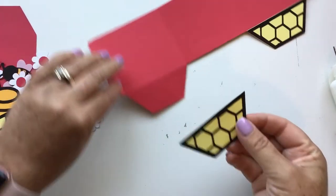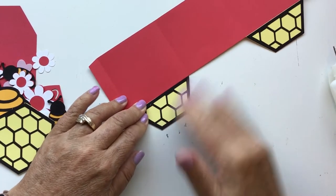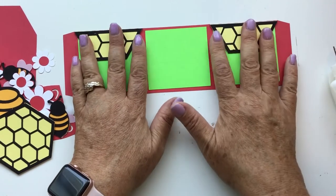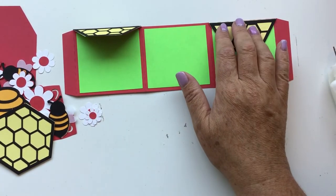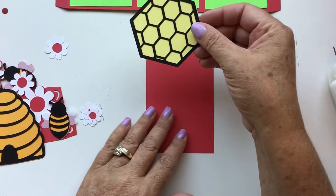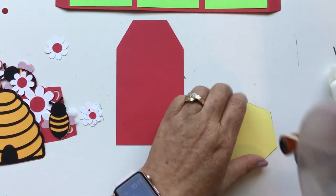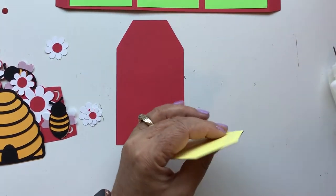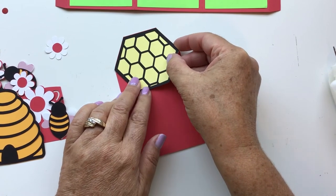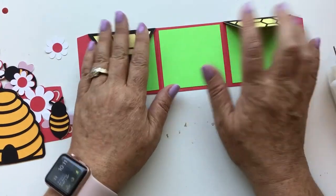I just love bees — bumblebees — I think they're so pretty. I've done a quilt with them and I'm working on a table runner right now. I have a whole bunch of bee files in my store, so if you love bees like I do, go ahead and check them out. Then take your back piece and add the honeycomb to it — it just goes right up there.